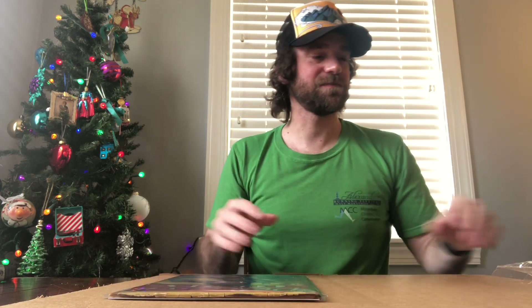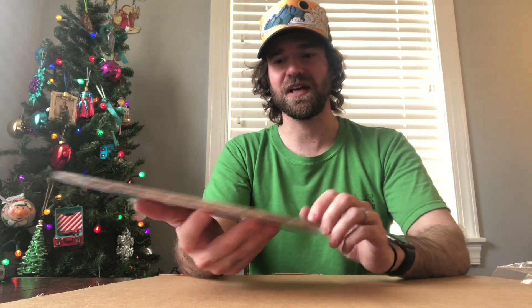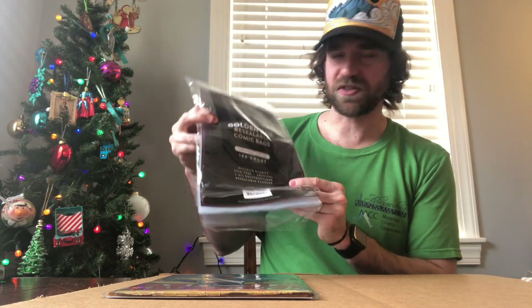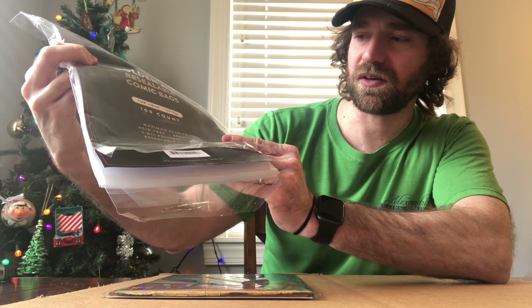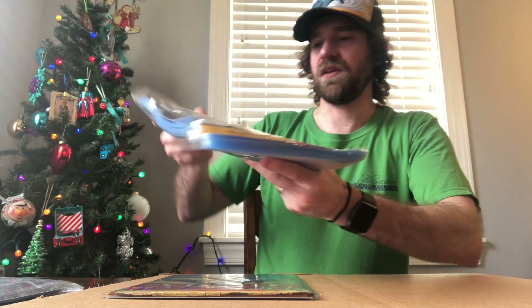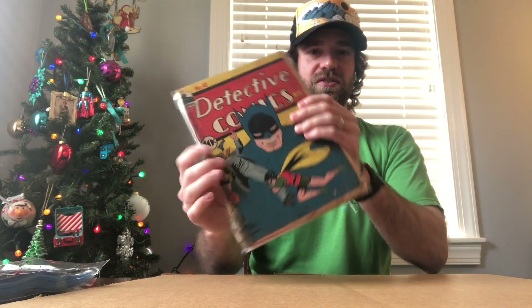One thing I just thought I'd show real quick if you aren't familiar with earlier Golden Age books: they have more pages, so including the covers I believe it's 68 pages, and so they tend to be thicker. Then especially with books like this that have a kind of spine roll, they're wider than normal and they will not fit in a normal Golden Age bag. I have two types of Golden Age bags. This one is seven and five-eighths inches by ten and a half inches with a one and a half inch flat. The other type are eight inches by ten and a half inches.